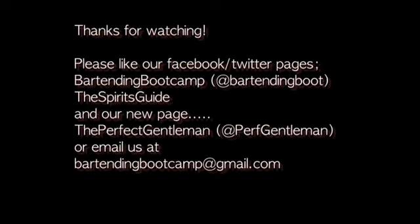He wants me to drink. That's really good. That really is a good drink. Thank you. I'm Steve Calabro with Bartending Boot Camp.